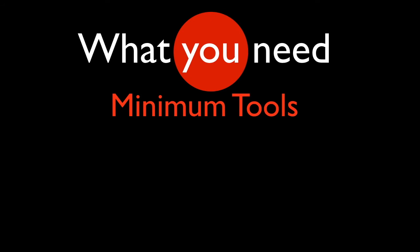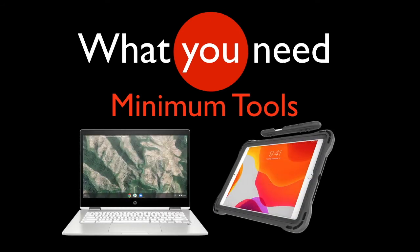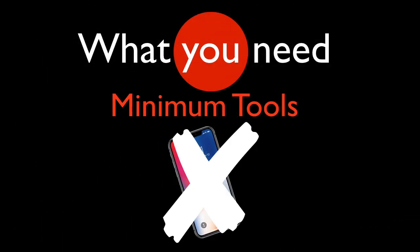So what do you need for this class? The minimum tools you need are some kind of computer, laptop, or drawing tablet. You really need a device where you can do two things at once — you can be on Zoom and also on Google Classroom or in a drawing app at the same time, so I can be talking to students while they're working. For art you really need a larger screen, so that means no phones.